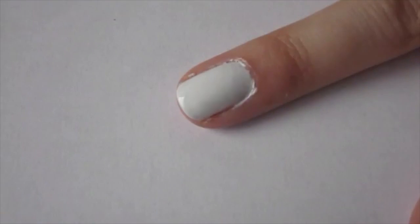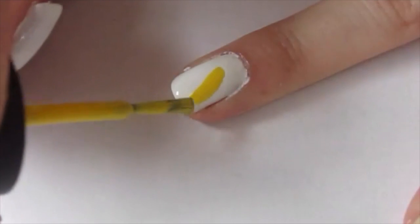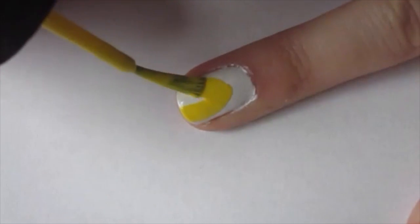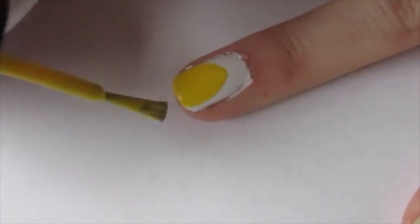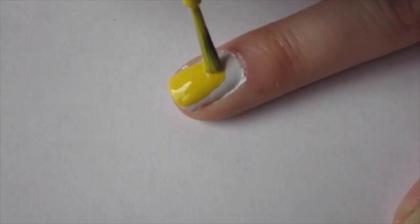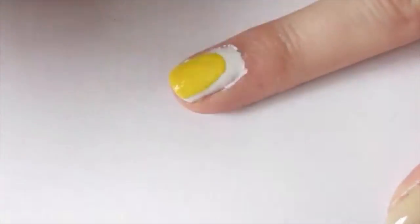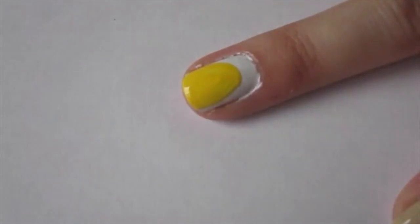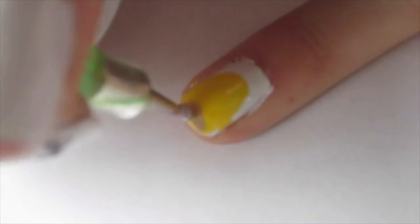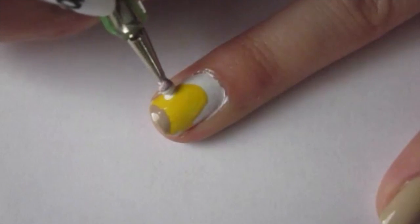This nail is my ring finger and I'm basically just starting by creating Homer Simpson's face. You're going to make sure that his head is very oval shaped. Next I'm using the same tan polish that I used on my pinky nail to kind of create the muzzle of his face.